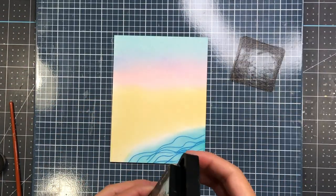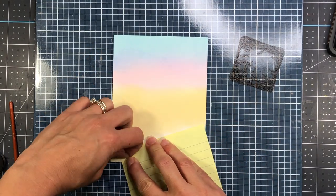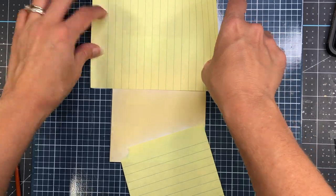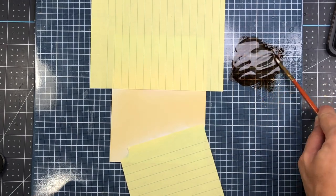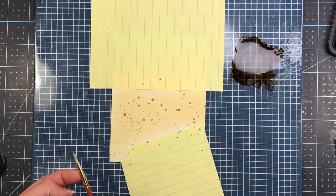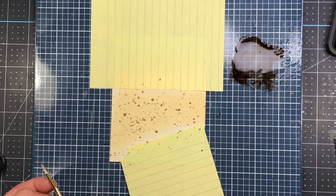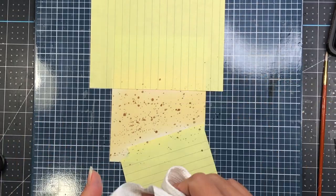Now I'm going to come in with my Walnut Stain ink. I put some there on my mat and I'm masking off the ocean as well as the sky with just some sticky notes. I want to create a little bit of texture on the sand, so I'm going to add some water to that ink, take a paintbrush and mix it up really well, and then just flick that ink onto the sand. This will have to dry before I use this background. I'm going to set this aside and color up my stamps — by the time I'm done coloring, this background will be good to go.